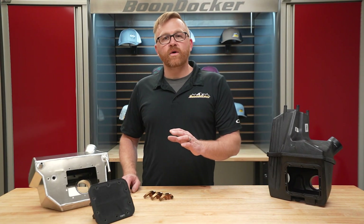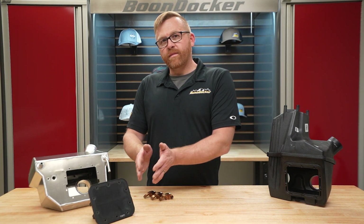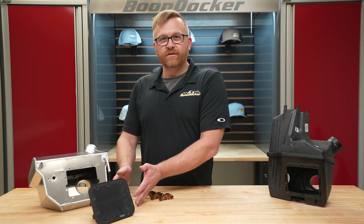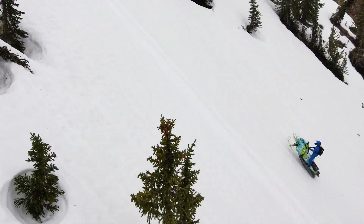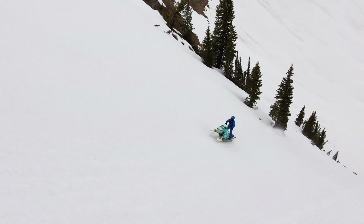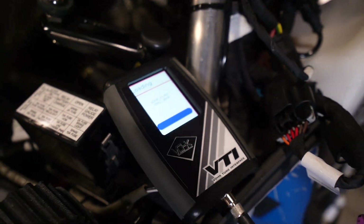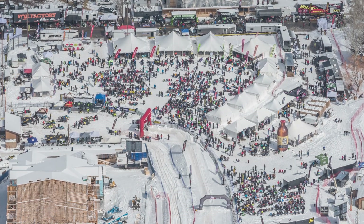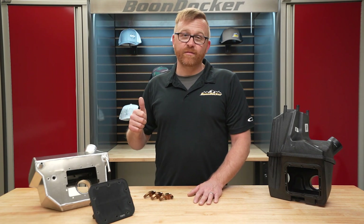If you want to take your stock boost and do the one thing that will make it run better than another stock boost, this is it right here. This is all the way pump gas performance — you don't have to retune the sled, you don't have to change fuels. Now if you want to take that to the next level on pump gas, we have tuning available too. And if you're a racer who wants to turn the boost way up, an intercooler is a must-have, and then you'll need to clutch it because you're making that much more power.